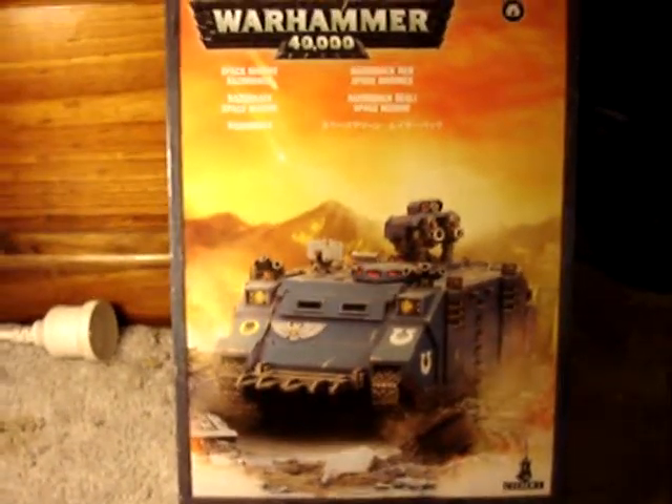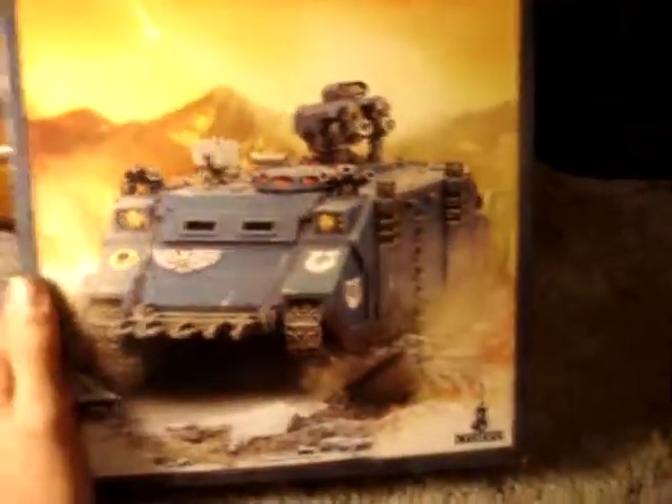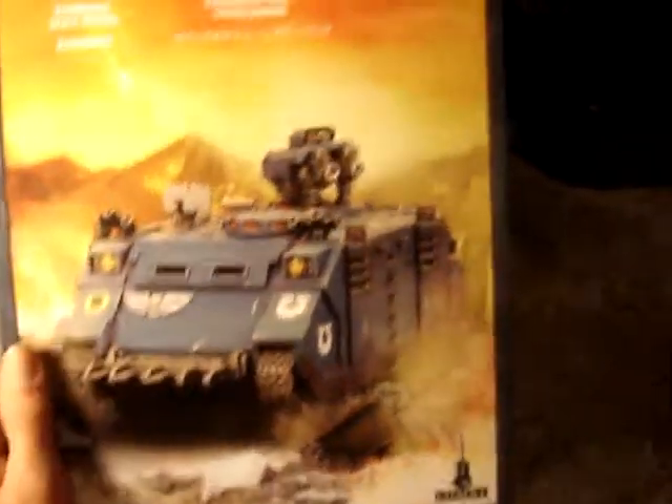Boy Painting here. I'm just going to show you a video of me unboxing my Razorback. I just wanted to show you what's inside, for the people that don't know what's inside.